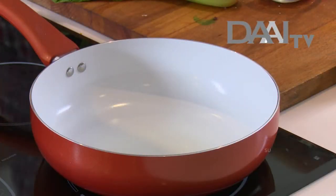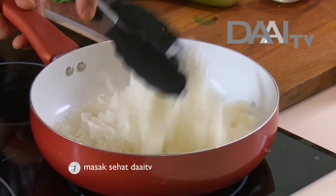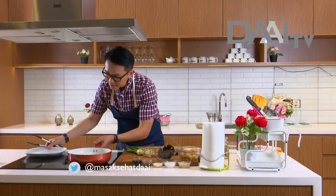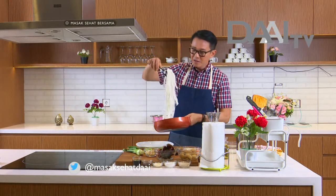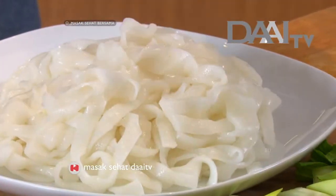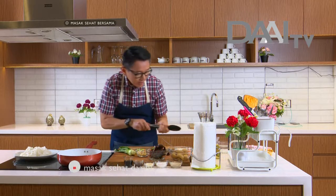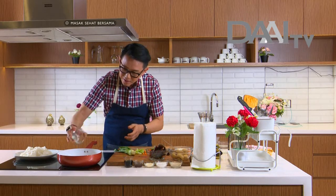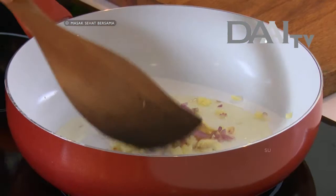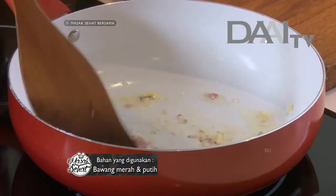Ini kita pastikan udah panas, lalu kita masukkan kwetiau. Kita aduk sebentar. Sekarang tinggal kita angkat dan taruh di piring. Aromanya wangi banget. Sekarang waktunya kita untuk tumis bawang putih dan bawang merah — kita kasih minyak secukupnya, kita aduk, pastikan sampai wangi.